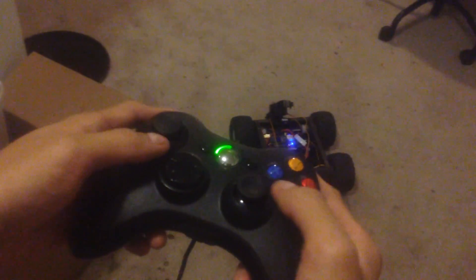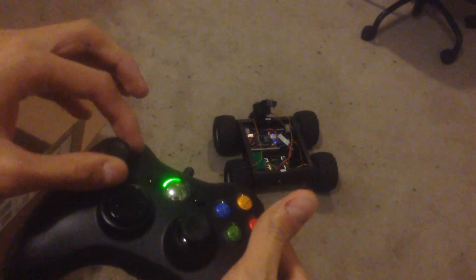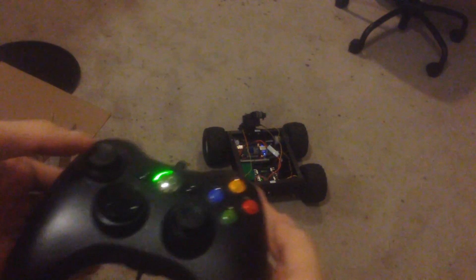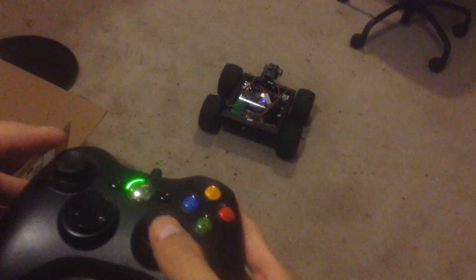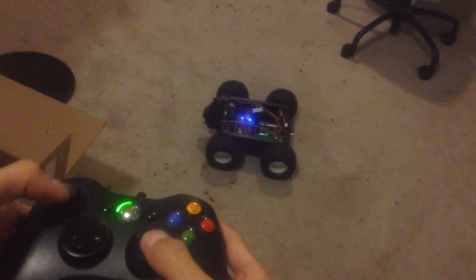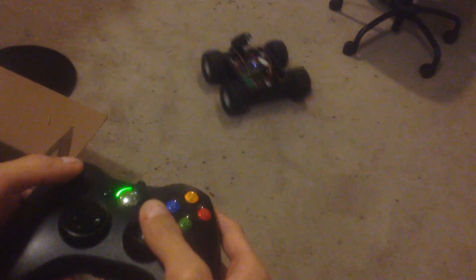So let's try it out. The left axis controls the left side motor, and the right axis controls the right side. Let's try the left, and the right, and then you can do all sorts of combinations and have full control of your rover.